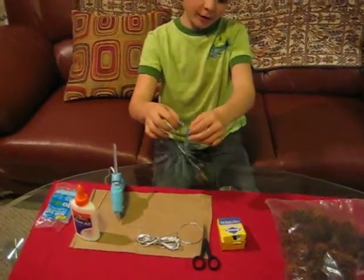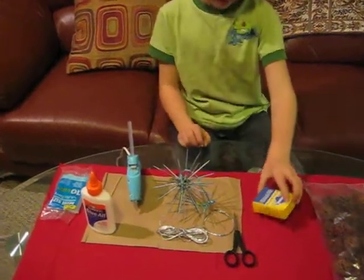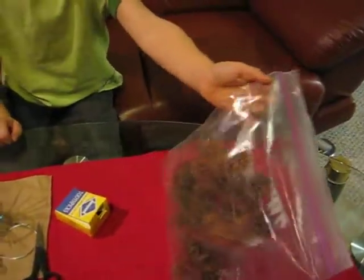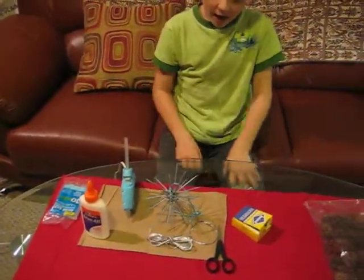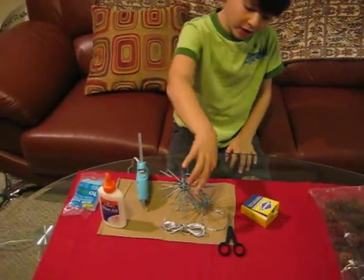This is a traditional type of star ornament that I made. It's made of toothpicks and seed pods from sweet gum trees. I'm going to show you how to make a variation of this star ornament.